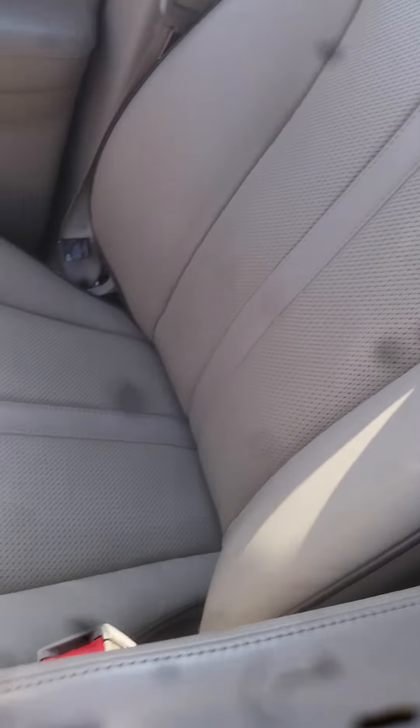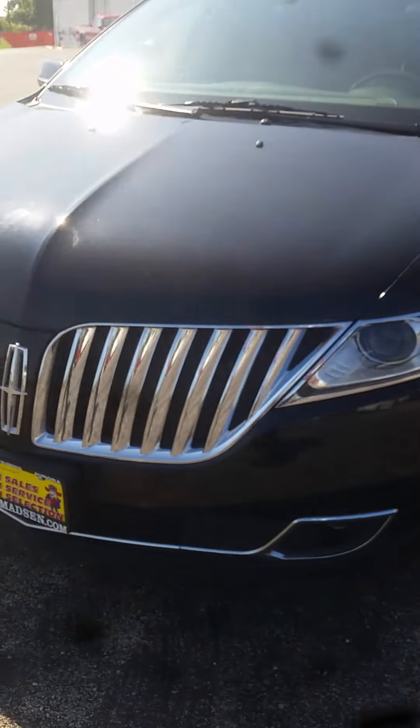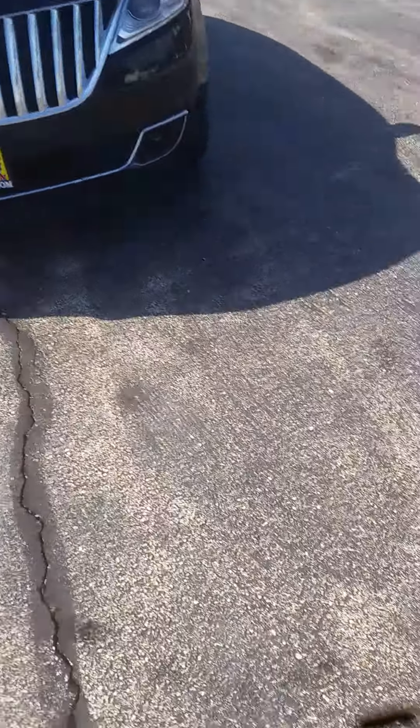All the leather's in really good condition. It's got the push start ignition — here's the driver's seat. Again, this is Jimmy with Max Madsen's Aurora Mitsubishi and this is our 2013 Lincoln MKX.